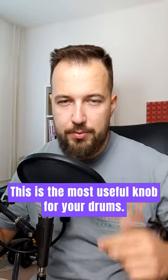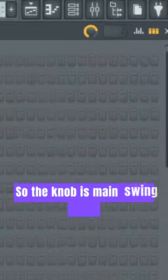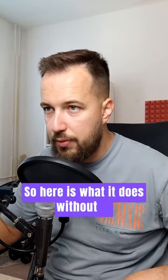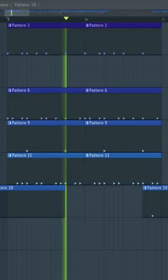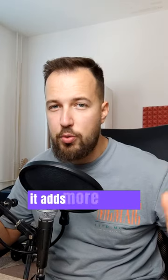This is the most useful knob for your drums. I'm gonna show you three different variations on how to use it. The knob is the Main Swing Knob. Here is what it does — without it, and with it. It adds more groove.